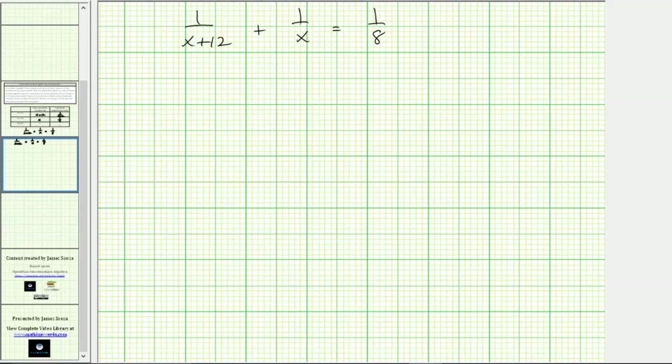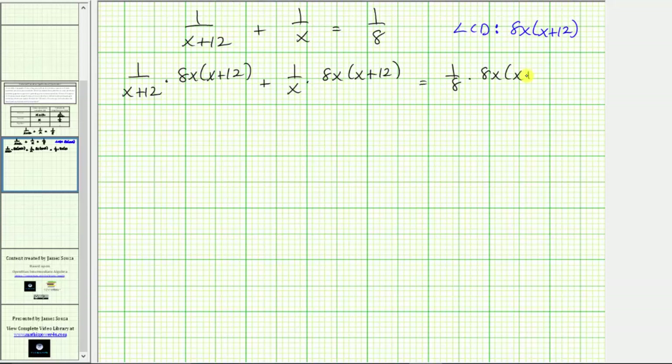To solve the rational equation, the first step is to clear the fractions by multiplying both sides by the least common denominator. None of the denominators have any common factors, so the least common denominator is the product of the three denominators, which is 8 times x times the quantity x plus 12, or 8x times the quantity x plus 12. We multiply all expressions on both sides by this LCD.